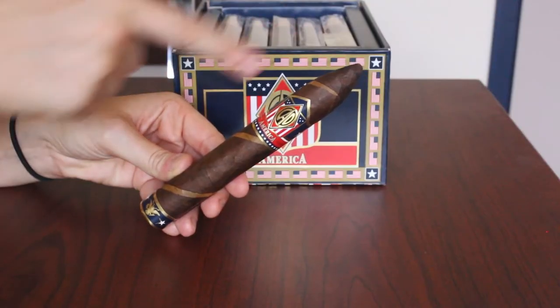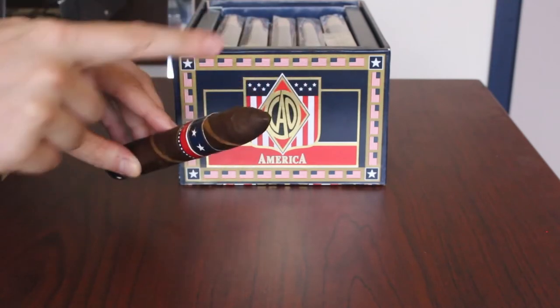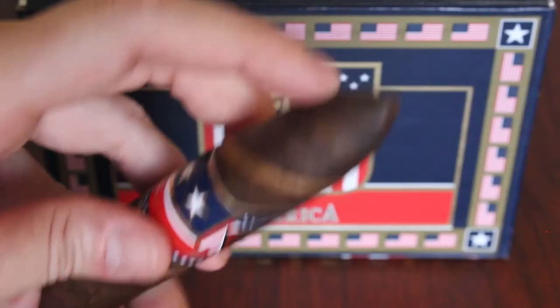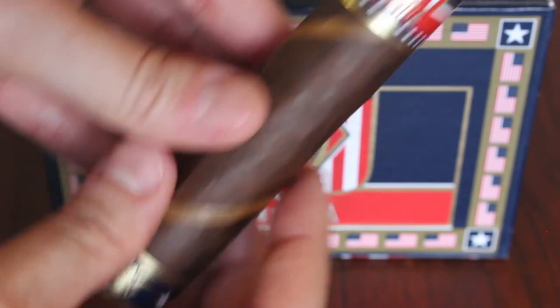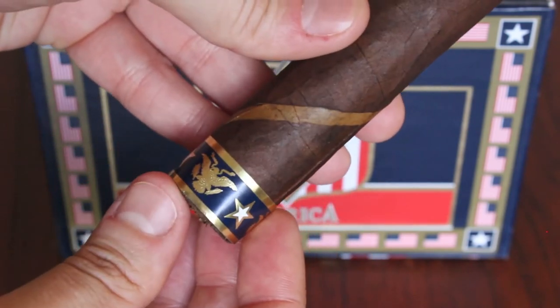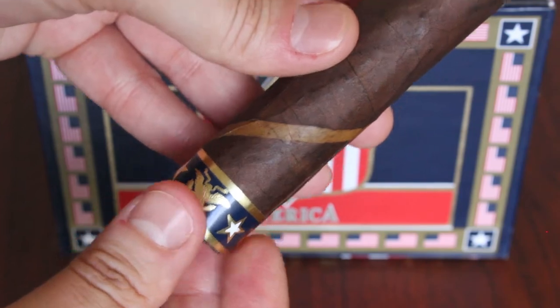This is the America Monument, which is the torpedo size. It is 6.2 inches long with a 54 ring gauge, and you can see that it has two bands — a normal band and then a footer — both carrying the patriotic theme, and they are both die cut and embossed.